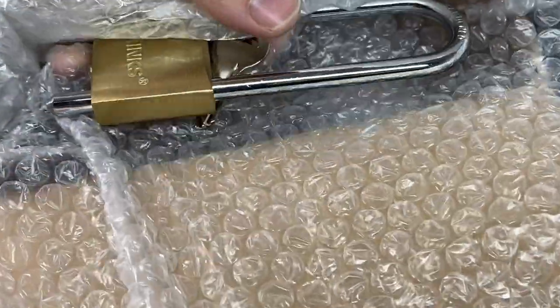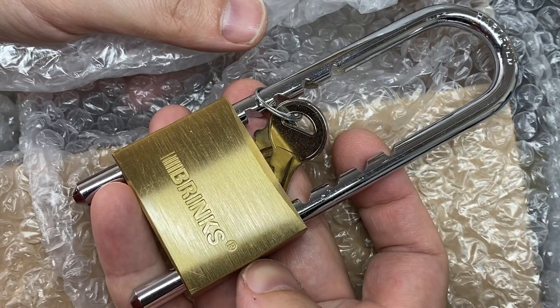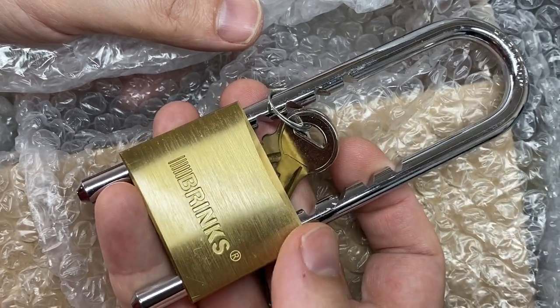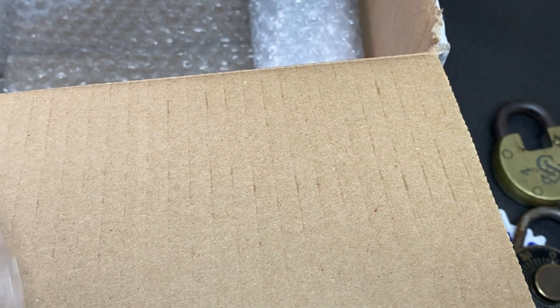And there's more — I'm looking here and there's actually more. A Brinks extendable padlock! I did pick up an extendable padlock the other day but I can't remember what brand it was. Very cool. Oh, I've just seen something even cooler at the back of this box.